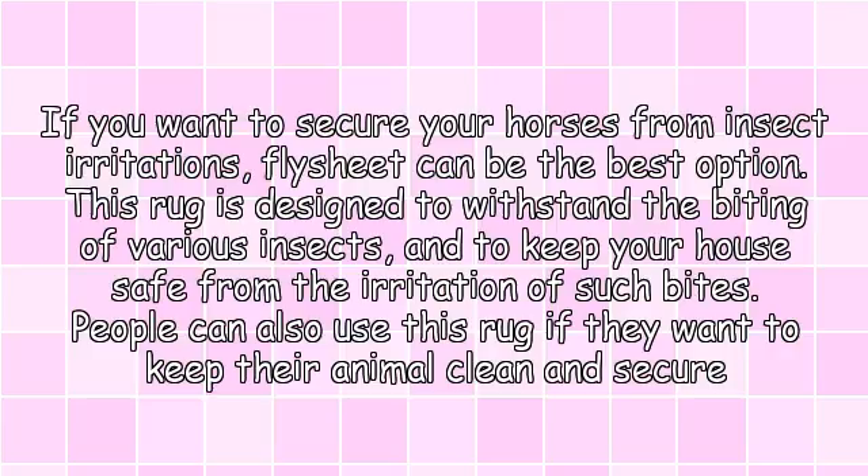If you want to secure your horses from insect irritations, a flysheet can be the best option. This rug is designed to withstand the biting of various insects and to keep your horse safe from the irritation of such bites.